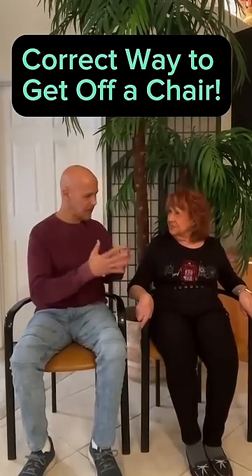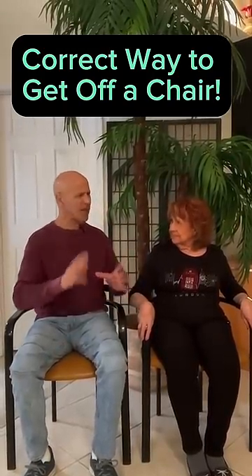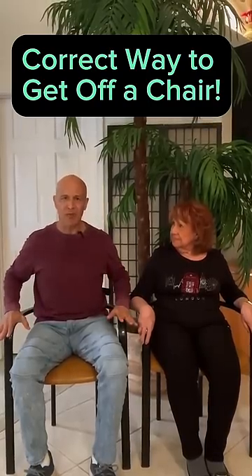Let's show the people out there, Mama, how to get up out of a chair. We did a little something of this in the past — we'll make it a little easier. I do recommend armrests; very important.